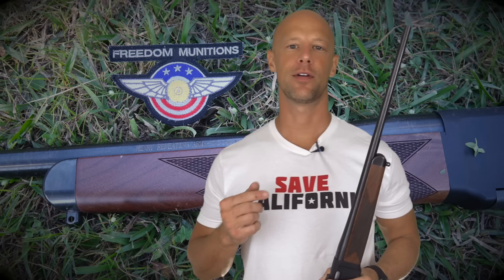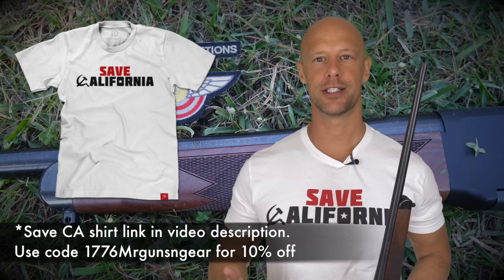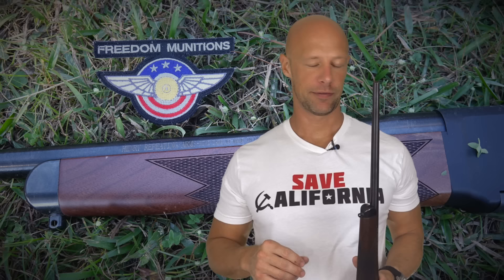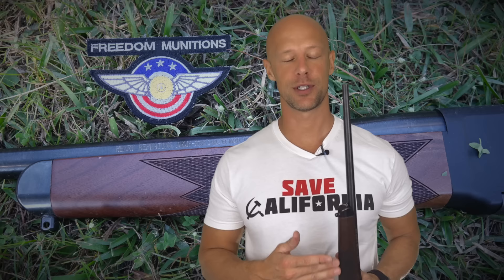Welcome back everybody. Today we're going to be going over the new Henry Long Ranger. These rifles are relatively new — I think they just hit the streets in July, and this is one of the first ones out. We're going to do an accuracy test, because that's what folks always want to know about with rifles chambered in 308. Then we'll discuss the features, pros and cons, and some ways it could be improved.